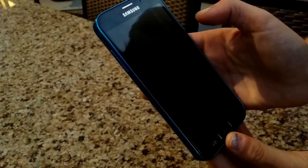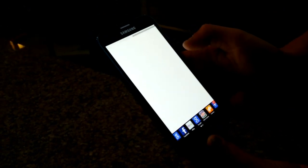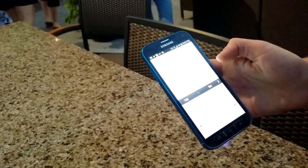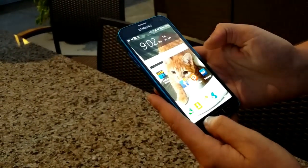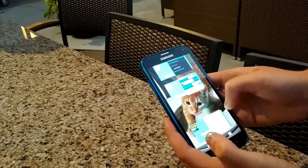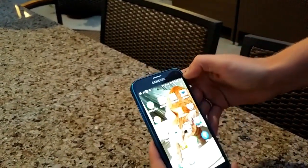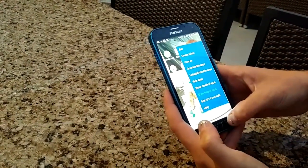Just to recap some of the specs: we have the latest version of Android 4.4.2 KitKat. The weight is 5.57 ounces. It's water resistant and dust resistant. Screen size is 5.1 inches, resolution is 1080 by 1920 pixels, pixel density is 432, Super AMOLED display. As far as the rear camera, 16 megapixels, and the front-facing camera is 2 megapixels.